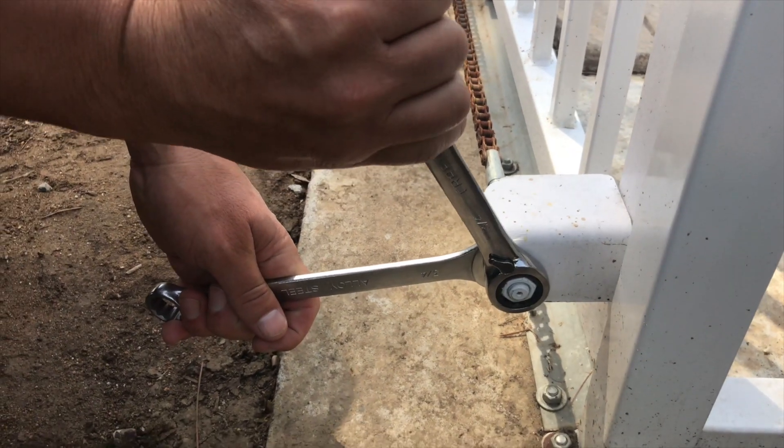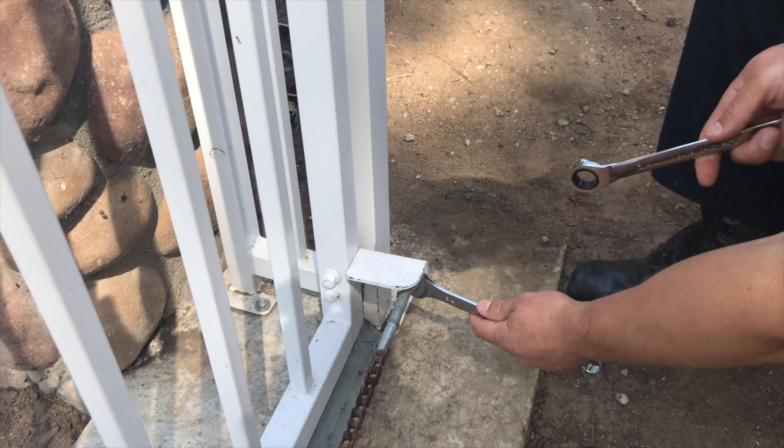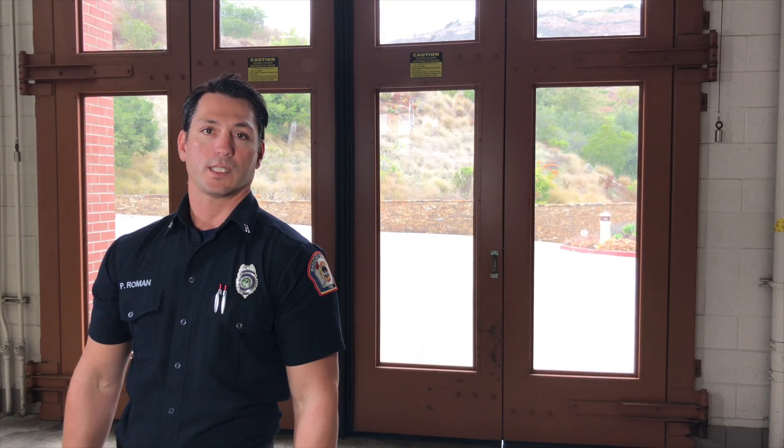You may need to remove the chain though. If needed, remove the chain by unscrewing the chain bolt. This is usually done using two ¾ inch wrenches, but sizes may vary. Let the chain drop to the ground and the gate is released.